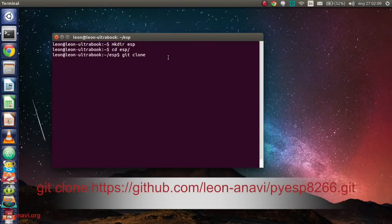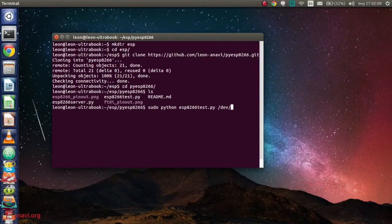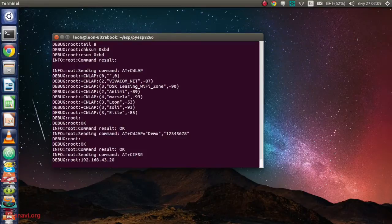You have to specify the path to the device for serial communication, the WiFi network and its password, as well as the baud rate, which in our case is 115200. If everything is OK, you'll connect and you'll see the IP assigned to the module.